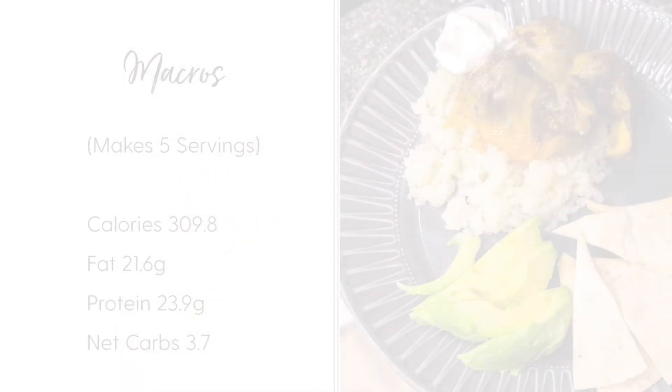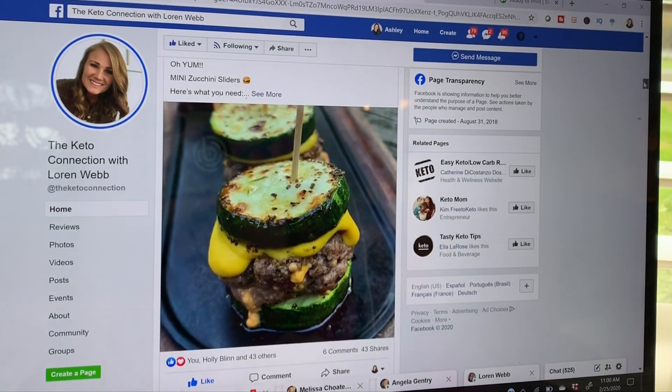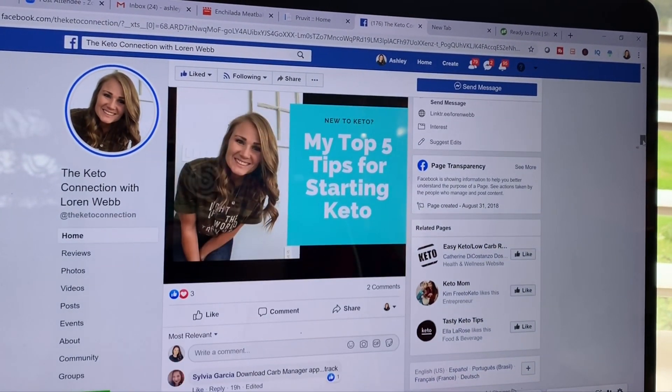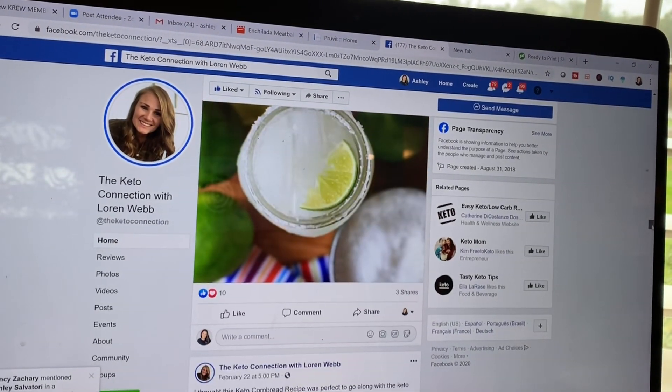Let me know in the comments after you try it how you like it. Also, check out Lauren's Facebook page because she has some incredible recipes, tips and ideas — it's called The Keto Connection with Lauren Webb. Look it up on Facebook; I'll also put the link in the description below.